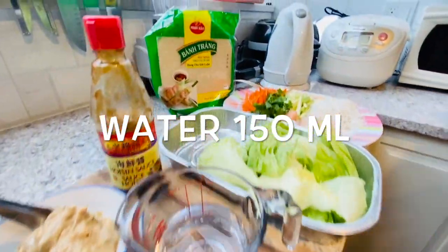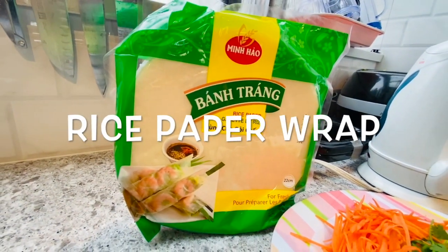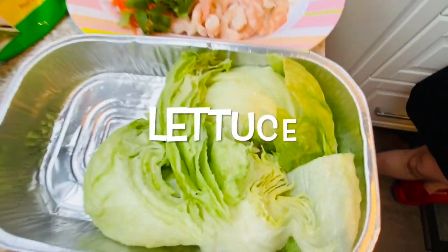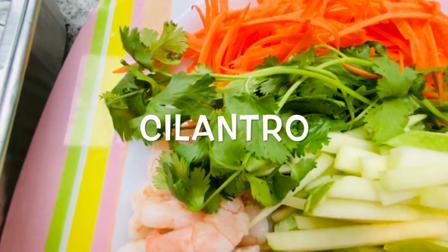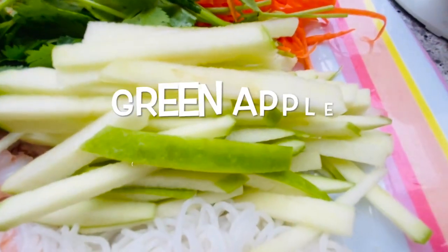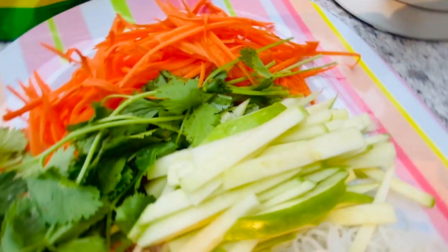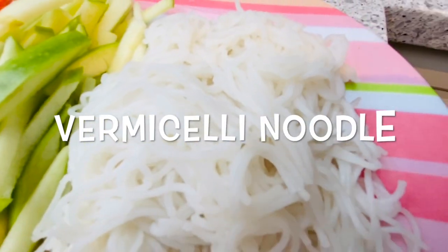And for the wrap, we need the rice paper wrap. You can buy any brand you like. And then lettuce, shredded pepper, cilantro. For the Thai style, I put green apple, so it's more of a fruity taste also. And then prawn — the prawn you have to cook first by boiling it. And then rice vermicelli noodles.